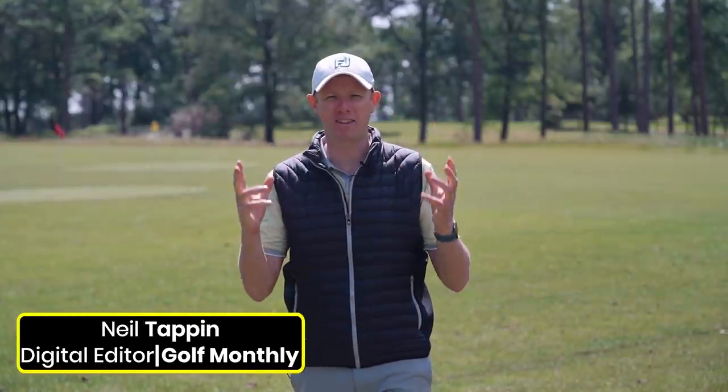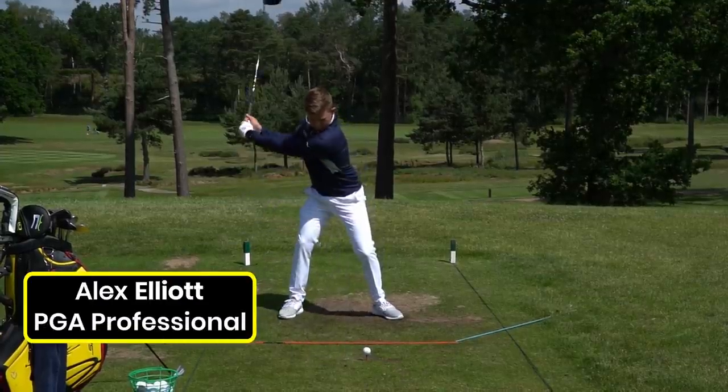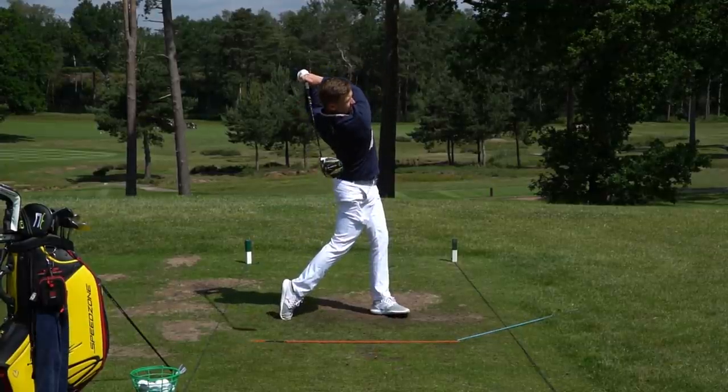Hello everyone, Neil Tappin here from Golf Monthly and welcome to the range here at West Hill Golf Club. In this video we're going to take a look at everything you need to know about the impact position. The tips and advice come courtesy of Alex Elliott, PGA Pro, who also has a YouTube channel - find a link in the description below.